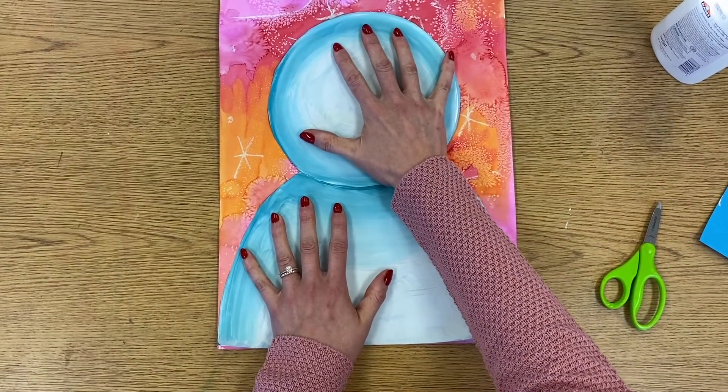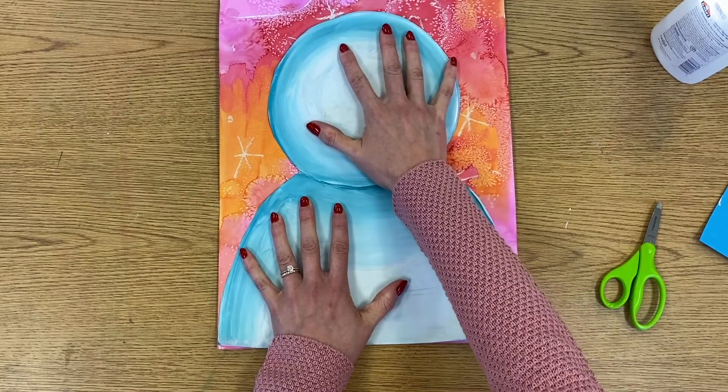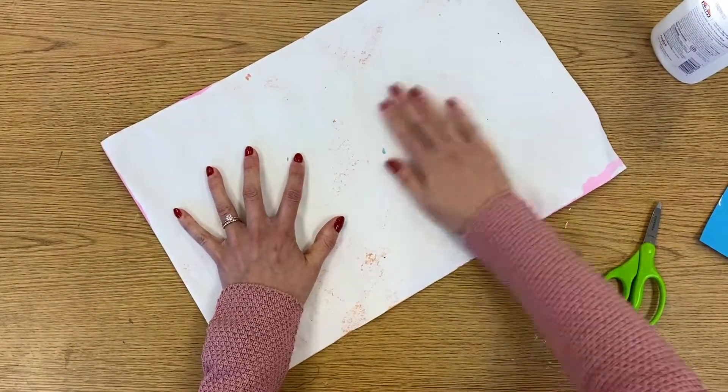So I'm just going to hold it for a few seconds like this, kind of let that glue grab onto the watercolor background, then I'm going to flip it over and smooth it out on the back.